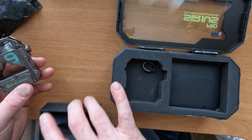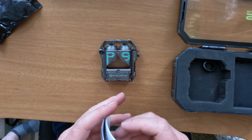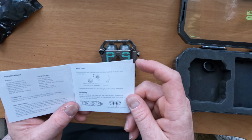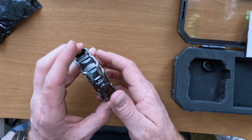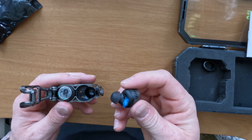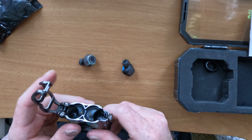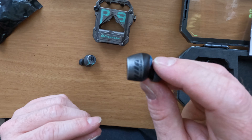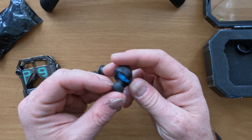Let's see the earbuds themselves. I've heard people had a tough time taking them out of the little docking station, but we'll see how that is. You push this to open — oh, they spring open, that's cool! I don't see anything real difficult about that. So these are what the earbuds really look like — that's pretty cool, really industrial looking.